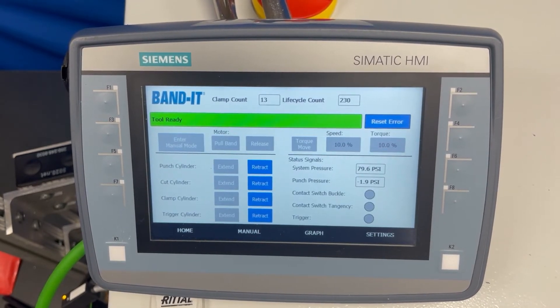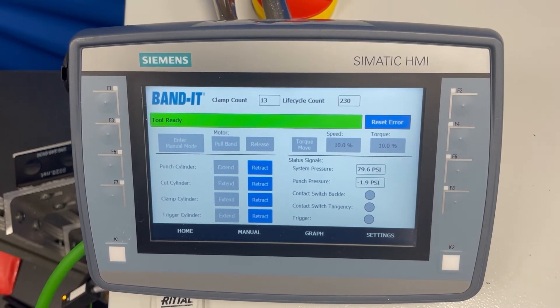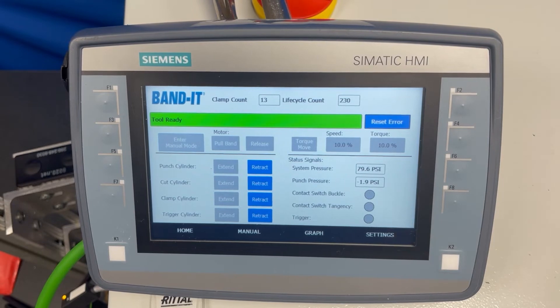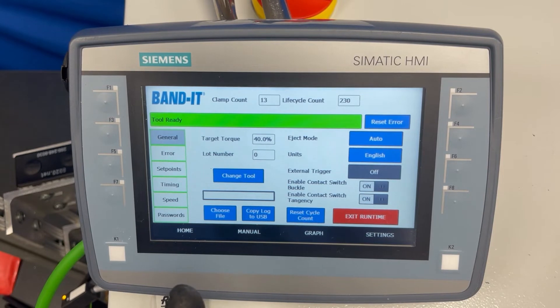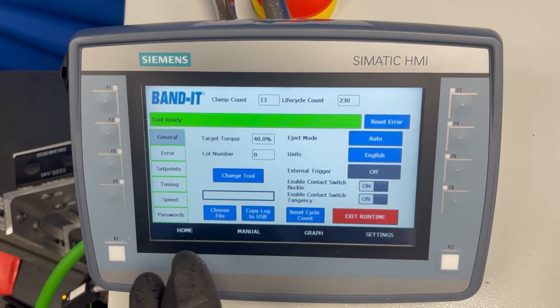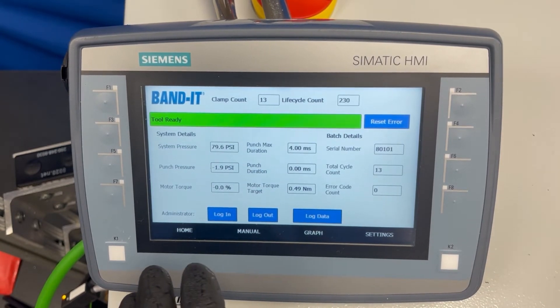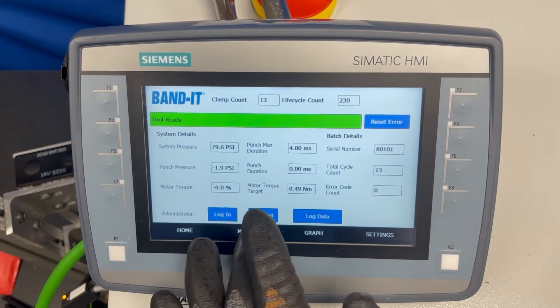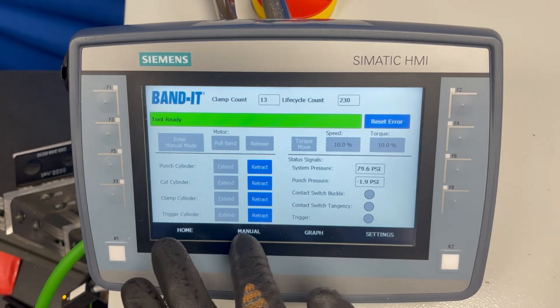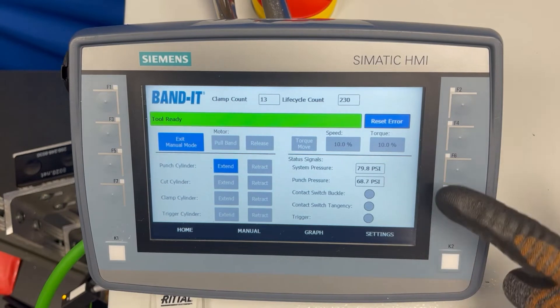The controller is loaded with preset factory settings. To change those you can refer to the manual, but the majority of them are in the settings screen. One of the critical things to adjust is the punch pressure setting if you are going from a 0.019 band to a 0.024 inch thick band. To view your punch pressure, go into the manual mode screen, enter manual mode, extend the punch, and it shows the punch pressure right there.